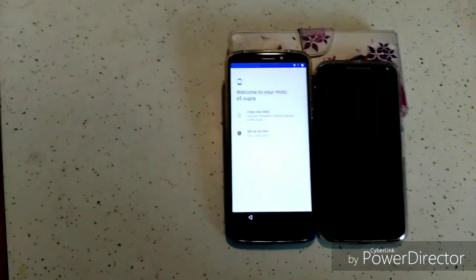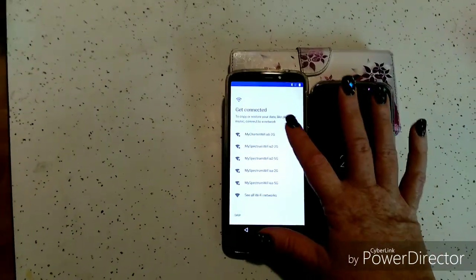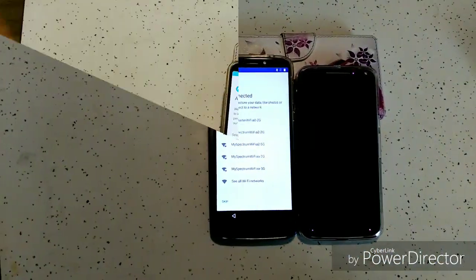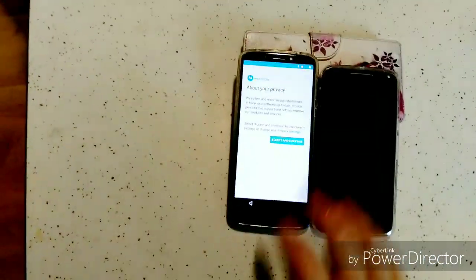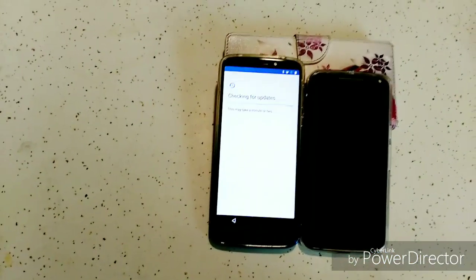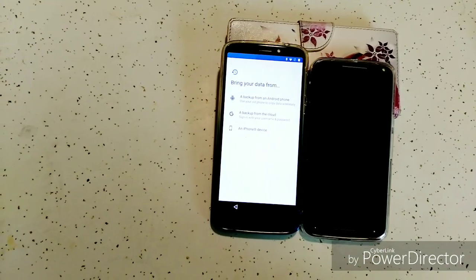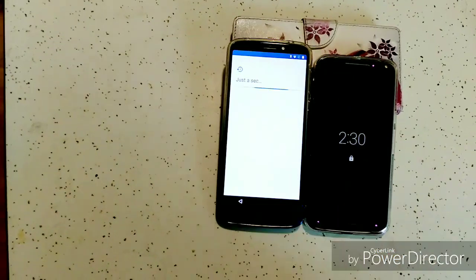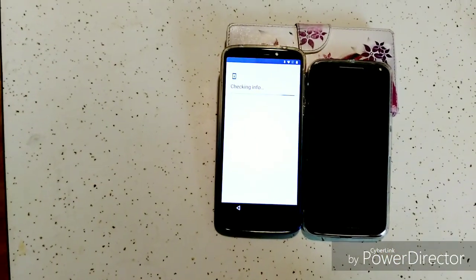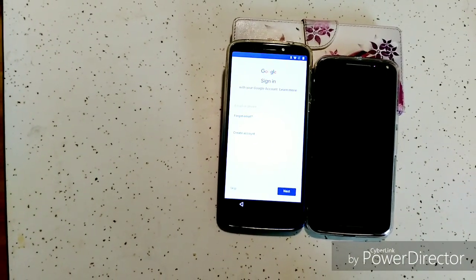First, we're going to set it up — copy my data. We're signed into the Wi-Fi. Click accept, and you've got to wait — it's going to do all this good stuff. Now you want to pick backup from the cloud, and you're going to sign in with your Google account. This is the part where you enter your email.